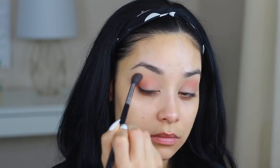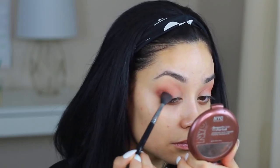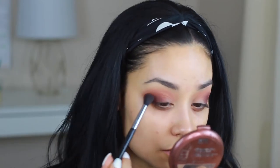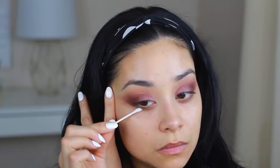It has very beautiful colors for prom. I'm going to take this matte shade right here and just blend it onto my crease. Then I'm going to take this black.